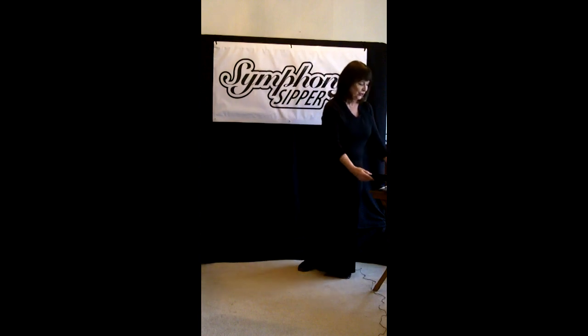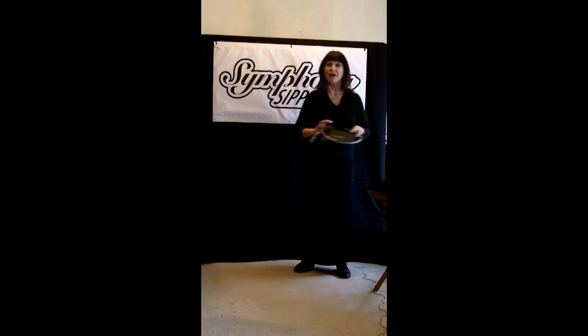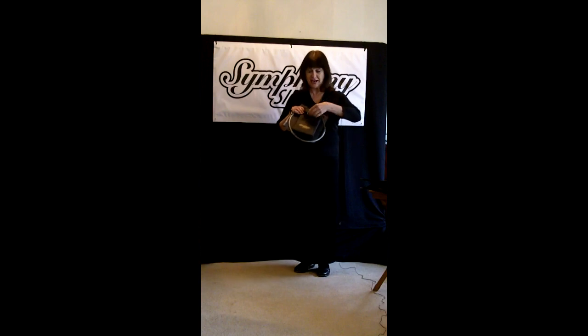Now I have water in my Symphony Sipper, and I would like to show you a unit that does not have water in it, so you can see how I can fill it.